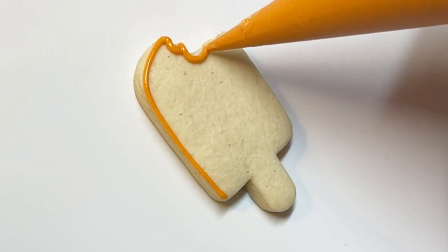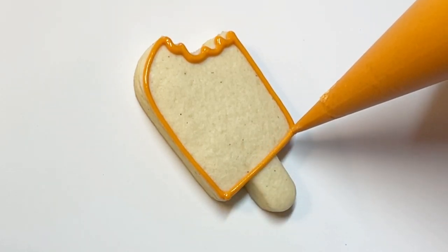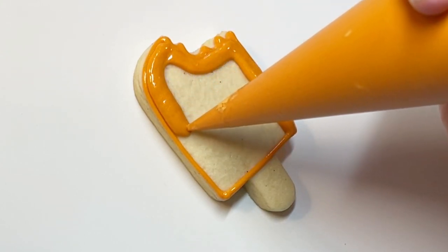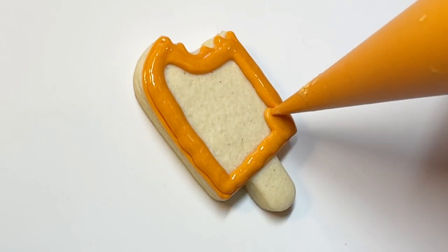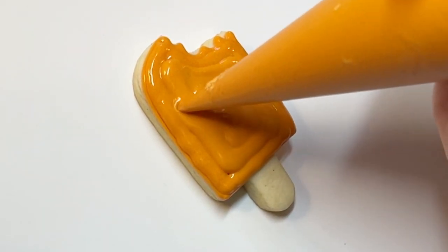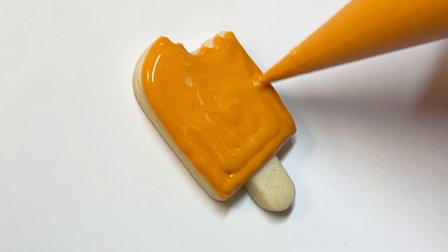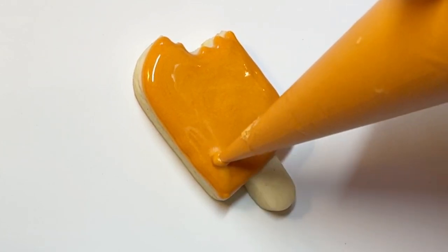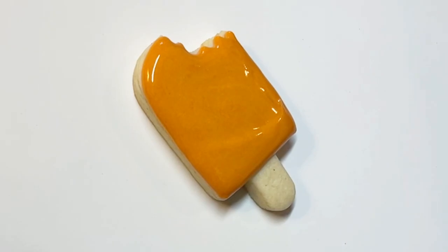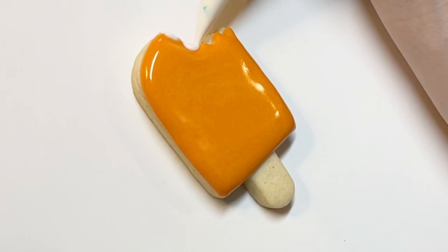Now let's move on to this super cute creamsicle. This is another design I managed to do in one step, truly because I used such a thick flood. Since it's such a thick flood, it has just enough time to kind of set up so I can put other sections next to it — I wouldn't be able to do that with a much thinner flood. You can see here I'm using such a thick flood that I need to use the tip of my bag to encourage the icing to settle.